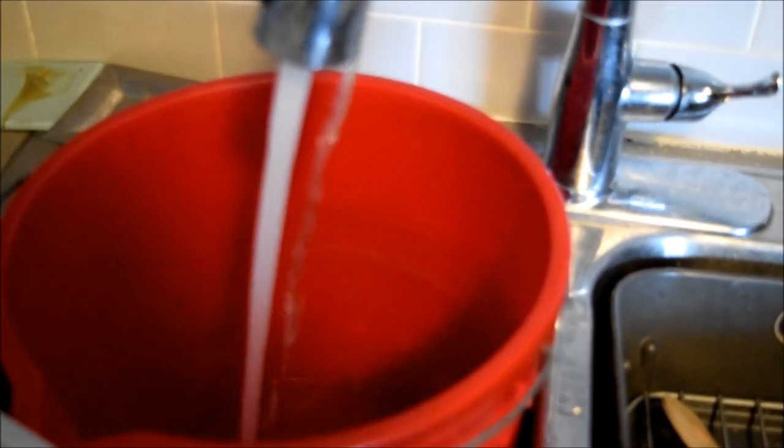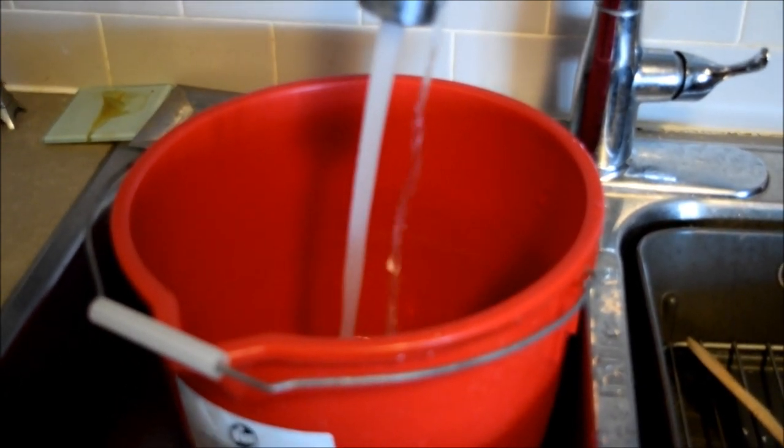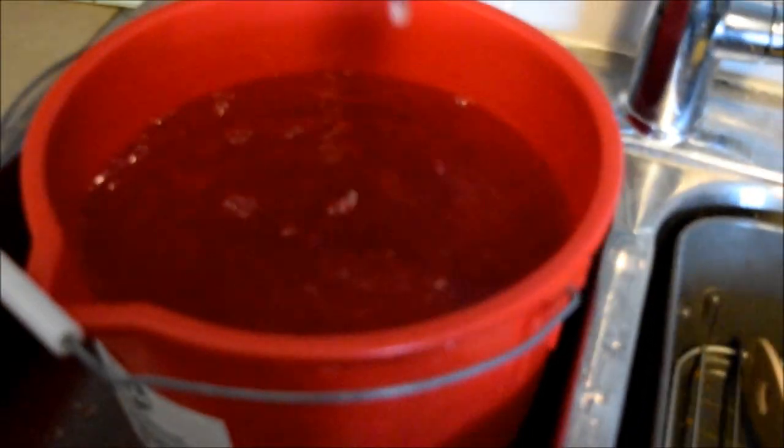First thing: fill up a bucket with cold water. You want to fill it all the way because you're going to need a lot of water — the water keeps the temperature down. You're going to need a lot of ice. Once the bucket's full, drop in your ice.